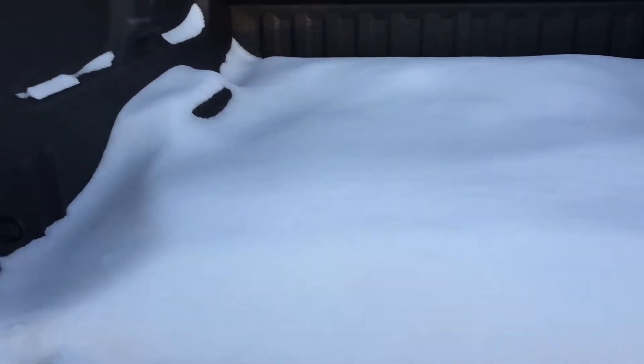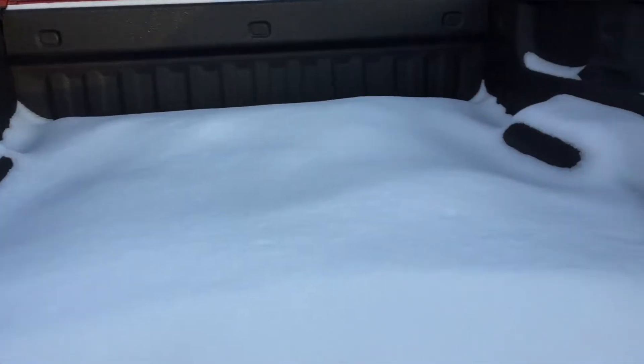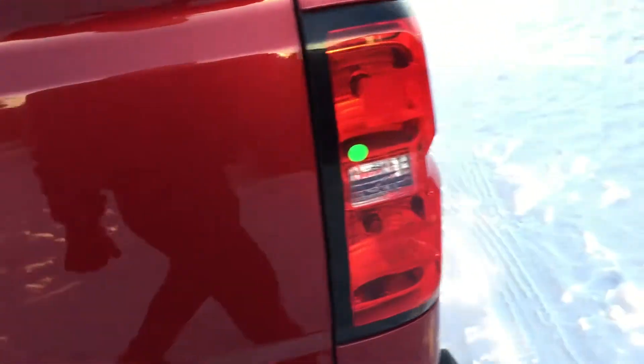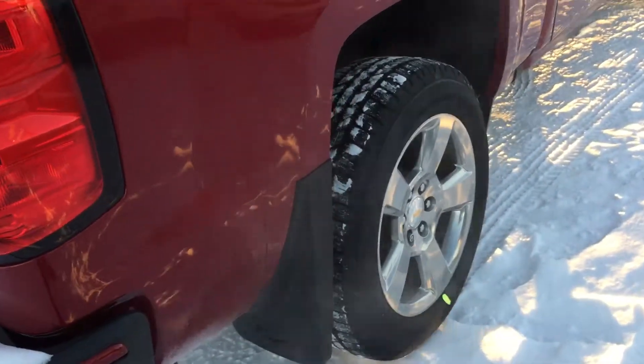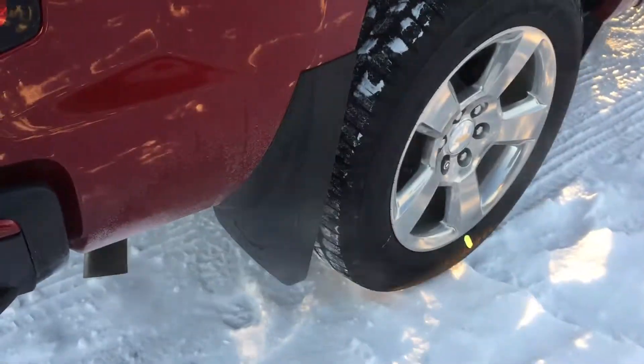Here is the bed — covered in snow as you can see — but it is already lined with a box liner, which is an added bonus if that's something you'd want but don't really need to go get done separately. Here's another look at the mud guards.